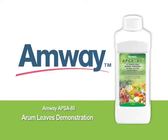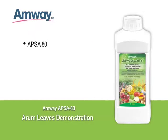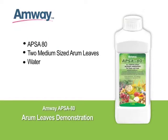To perform this product demonstration, you will need EPSA-80, two medium-sized arum leaves, water, and a pistol grip sprayer. The purpose of this demonstration is to show how EPSA-80 breaks the surface tension of water and allows it to spread on the surface, providing better coverage of insecticides and foliar fertilizers.